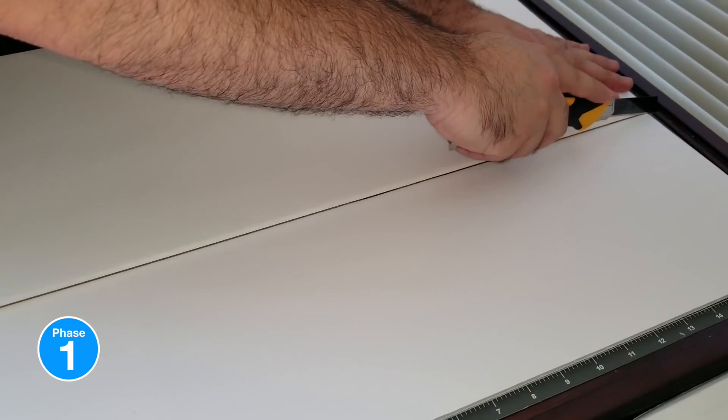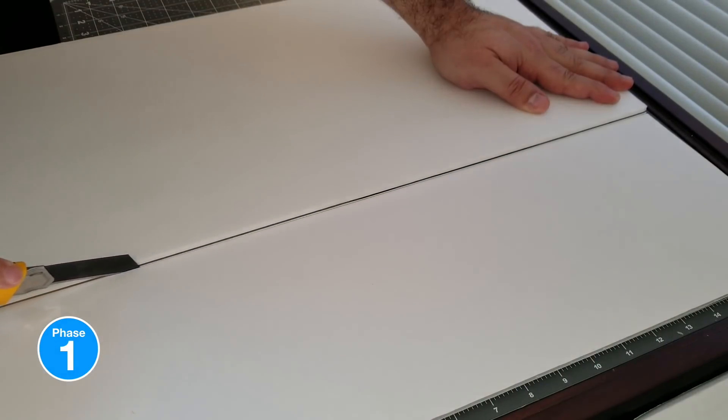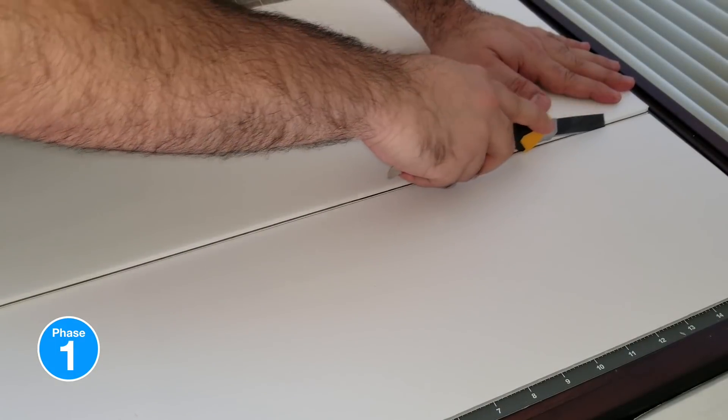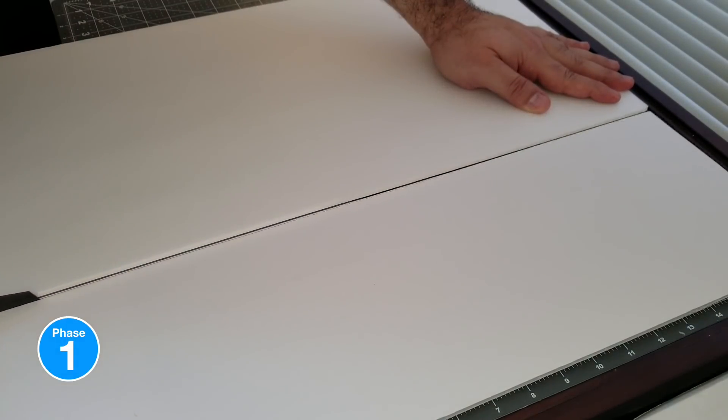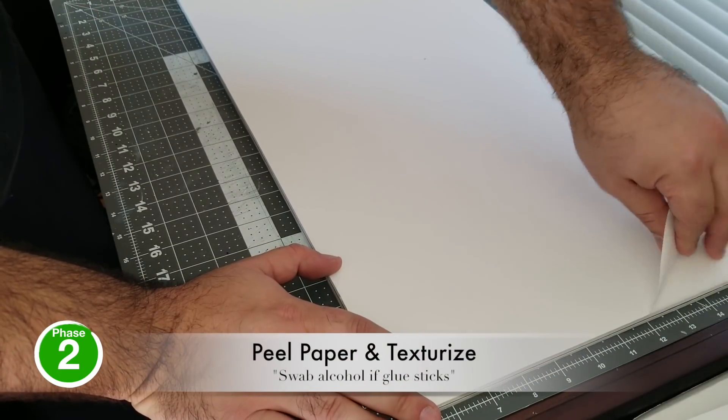And then the cuts — again, I'm trying to make my cut as straight as possible so that I don't bevel those edges. When I start making the one-by-one boards to complement it, they butt up right against it. All right, phase two: peel and texturize.